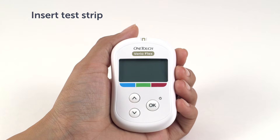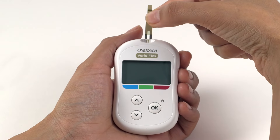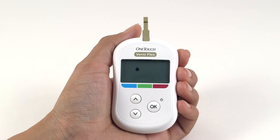First, let's prepare the meter. Take one of your OneTouch Vario test strips and insert it into the meter test strip port, making sure that the gold side of the test strip and two silver prongs are facing you. Wait for the flashing blood drop icon to appear on the display. Press and hold the up or down button until the Control Solution icon C appears on the display.